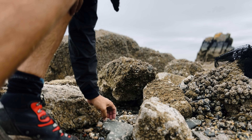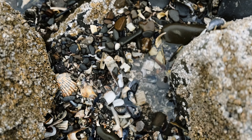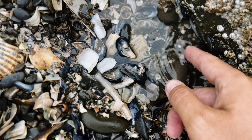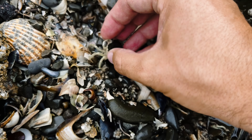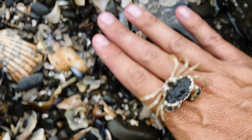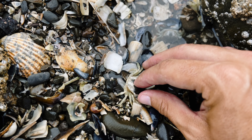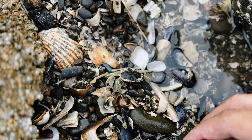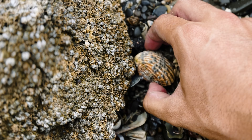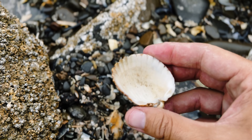We're down on the spot now, so we'll go down and lift up some rocks to see what we can find. There you go - a shore crab, really small. If you touch the top of him you'll find he's actually quite soft, which means he hasn't long molted. And then we've got a queenie scallop shell - empty, very small.